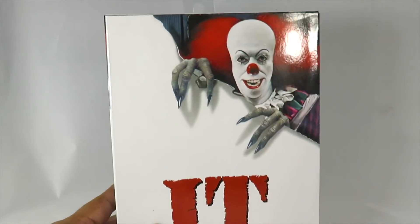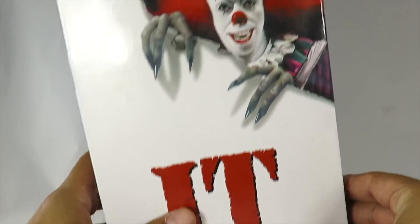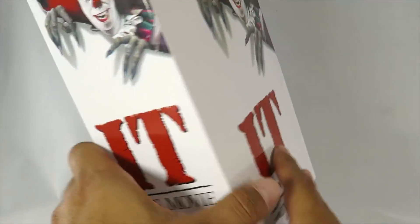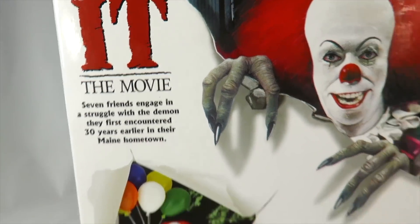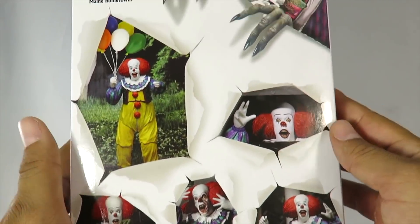The packaging on this is pretty much like the movie packaging — the DVD packaging or poster packaging. You have IT the movie right there, and then you have Pennywise kind of like ripping through the poster. On the side it's pretty much the same image. On the back there's a little bit of a read-up right here — if you guys want to pause, you can read that. And then there is an image of the different ways that you can display Pennywise.